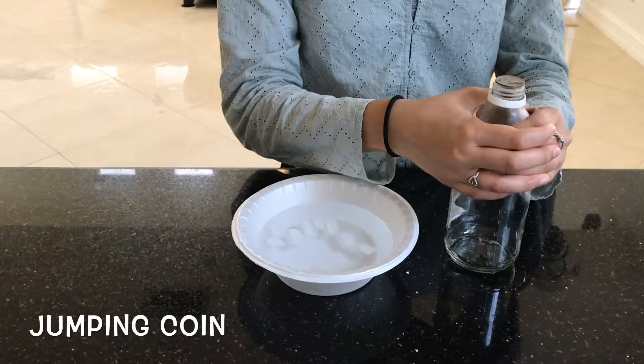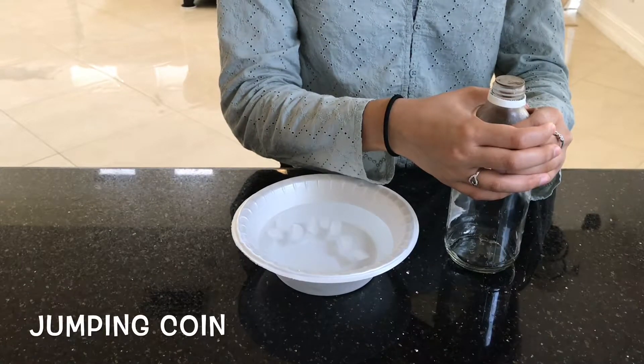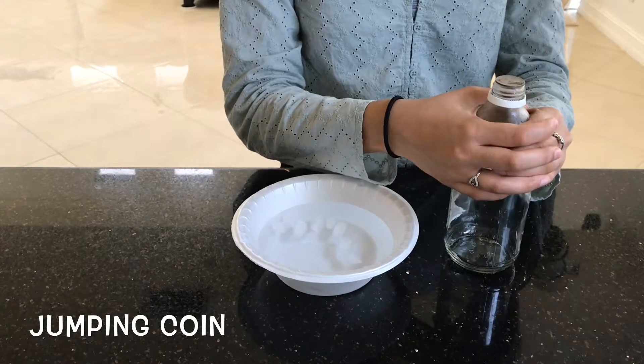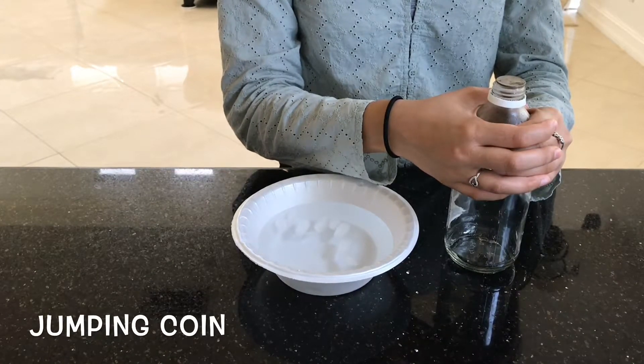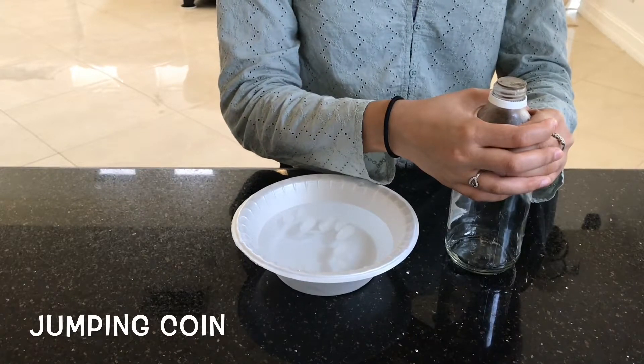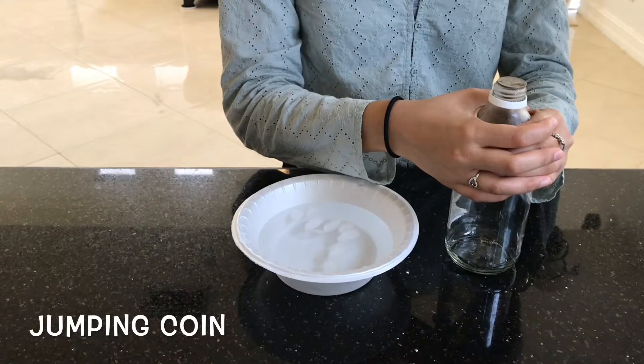That clanking noise is basically the coin jumping. You just leave it there for several seconds and the coin will create that effect again.